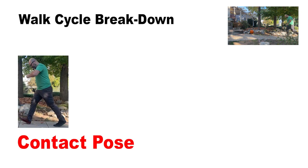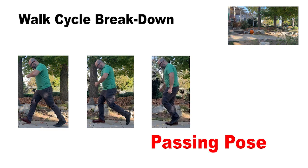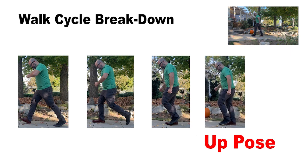Let's examine what the brown shoe is doing. My foot is going to contact the ground and load down with weight as my body squashes. My other foot with the black shoe will lift off the ground and pass as my body stretches into the up pose.